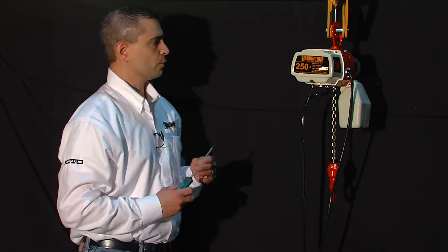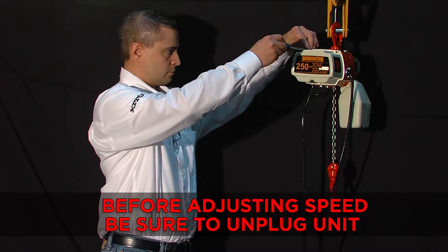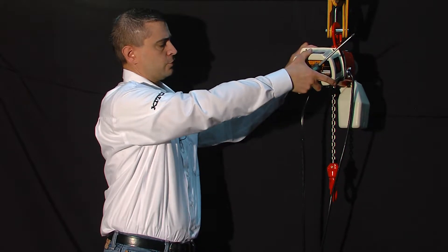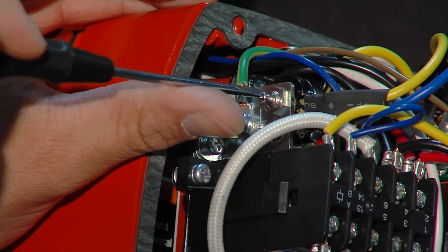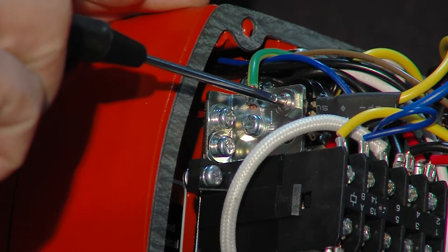Now I'm going to show you how to adjust the speed. We are going to loosen three screws on the cover and then slide the cover off of the unit. The speed of the EDV hoist is adjustable by adjusting a rheostat inside the hoist so you can customize the speed for your lift.